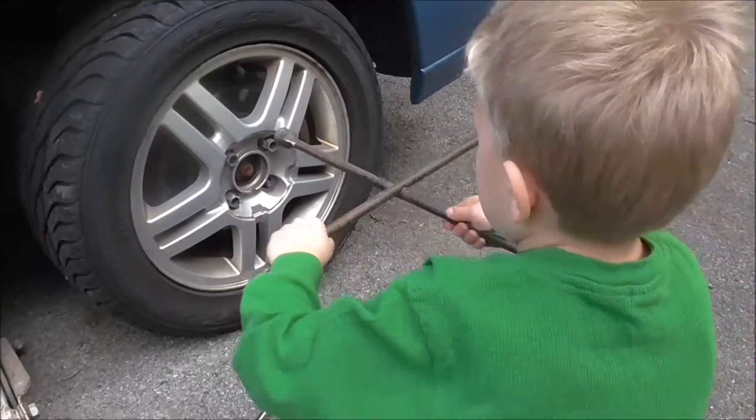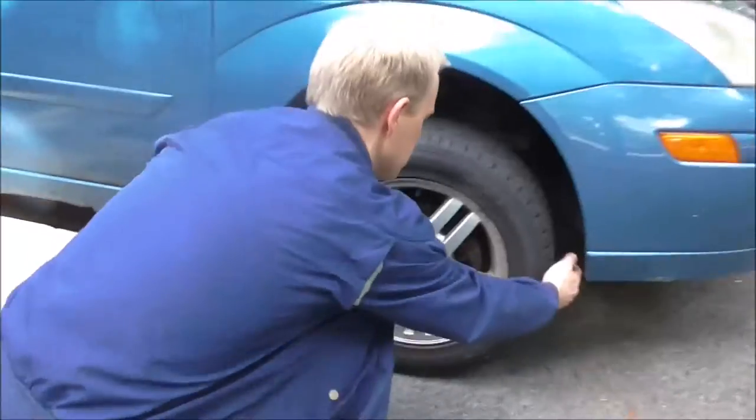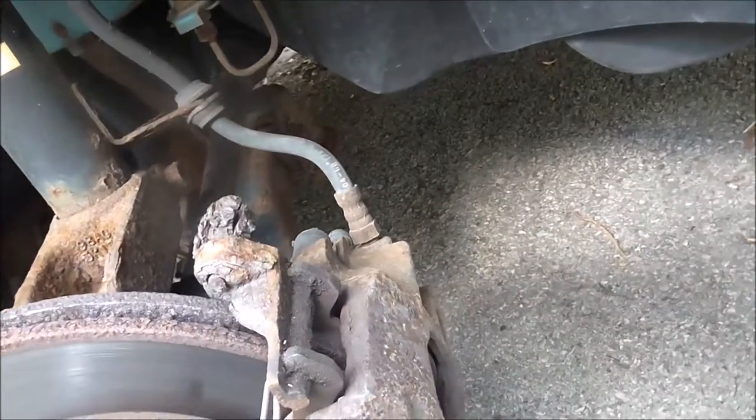Peter loves helping with the car. I'm always right here making sure nothing bad happens. Take the tire off. There's the brake line — this brake line looks fine.